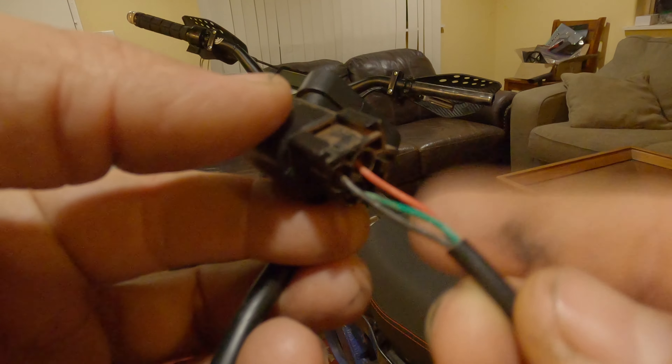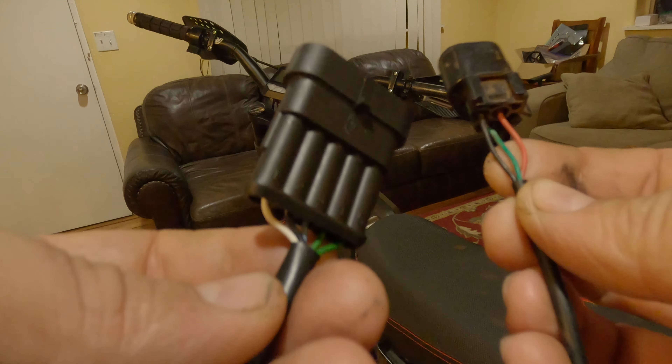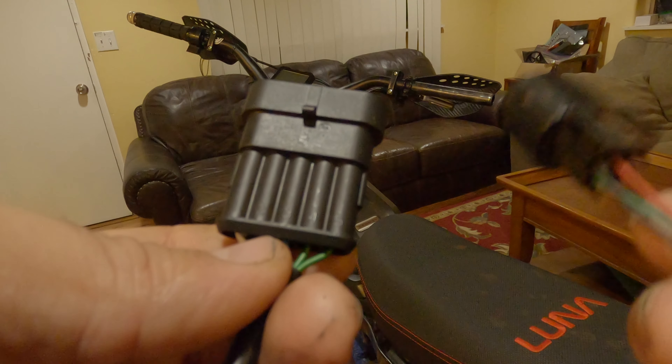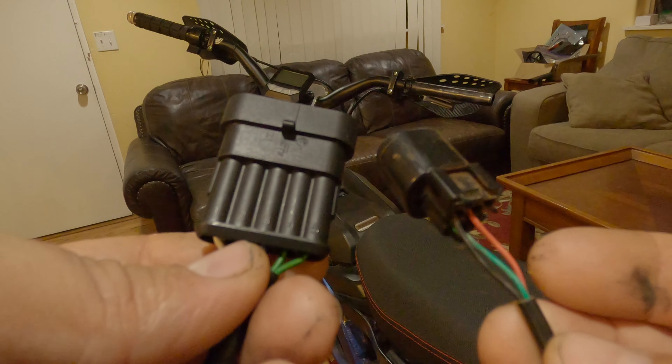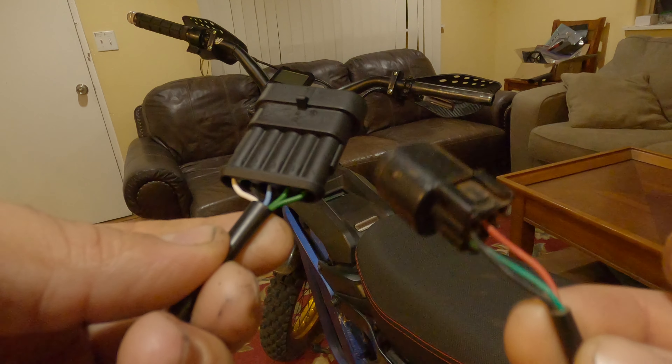You can just cut it right here, connect those wires together, and then just plug it directly into your bike. Or you can cut the connector on the bike side and wire them up wires to wires — probably better if you do the connector.